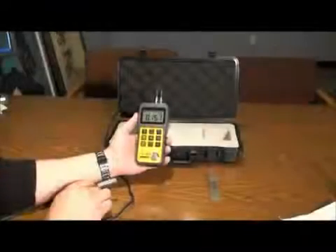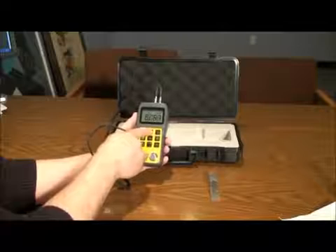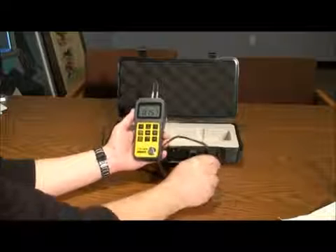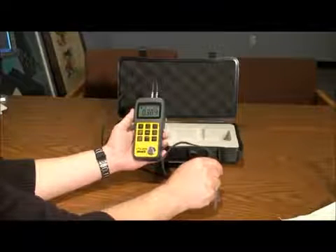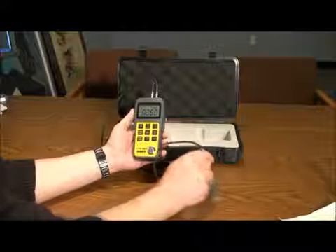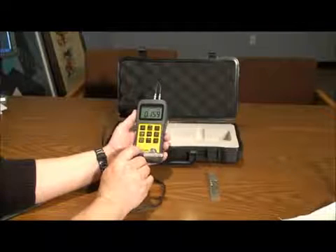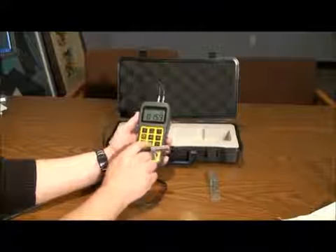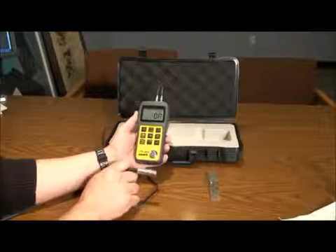Press the velocity button again to save. The scan key will allow you to run the transducer across a given area. The transducer takes 10 readings per second and displays readings while scanning. When the probe is lifted from the material, the unit will read the lowest value in the scan.